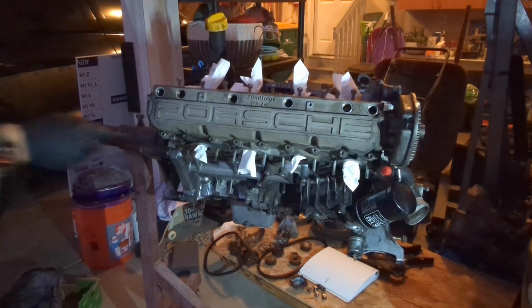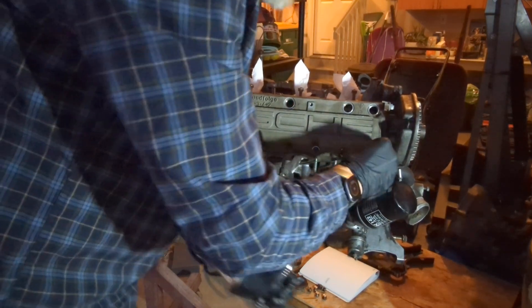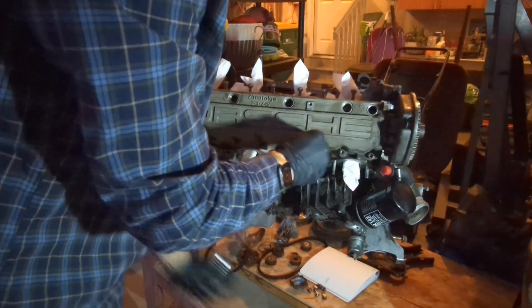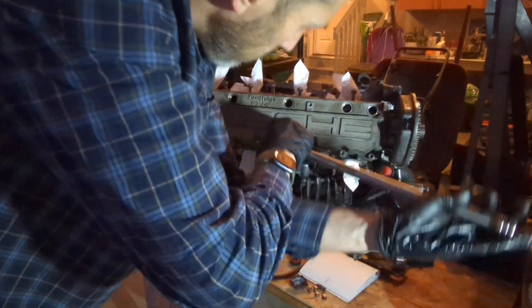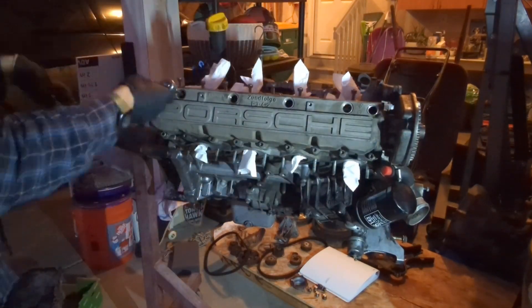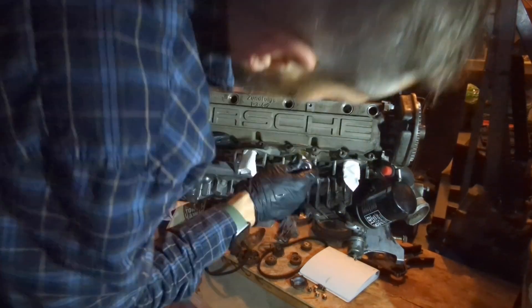I'm removing the bolts in the reverse order of installation, starting with the outside head and working my way in. The cam cover is still under pressure from the valve springs, so I'm gradually loosening each bolt until the pressure is relieved. This process takes a while.